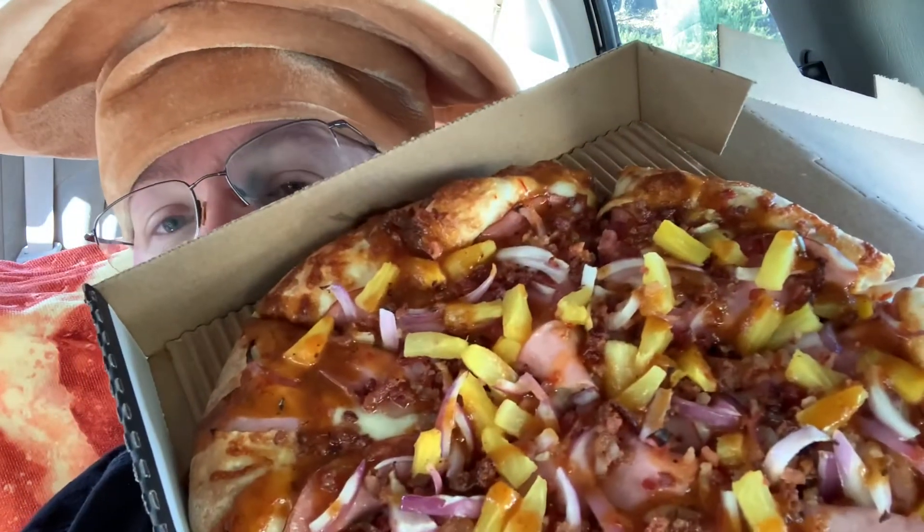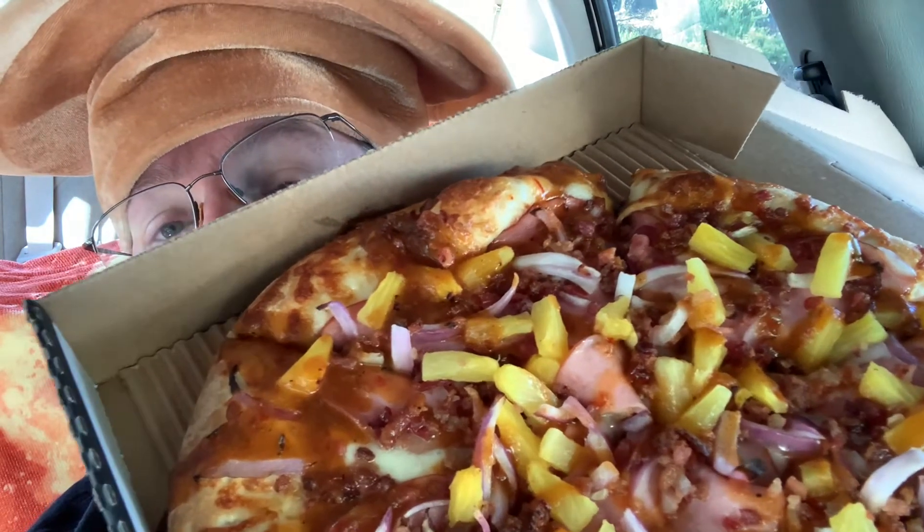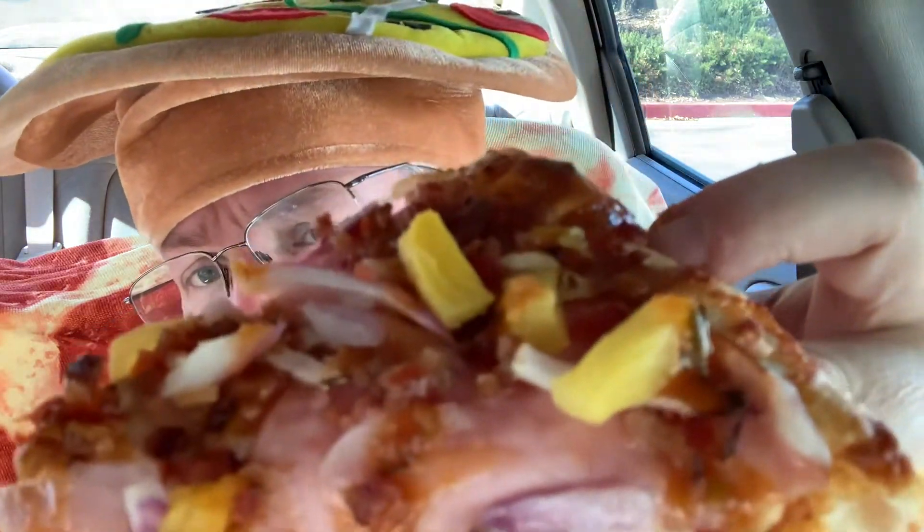Here we go, let's unbox this one and show you what it looks like. It's got Canadian bacon, bacon, onions, and pineapple on it, with a Serrano chili sauce drizzled over. That's going to be the star of the show. It comes with cilantro but I told them to skip the cilantro — I'm not a cilantro guy. I got an original crust; you can also get it on thin or pan style.